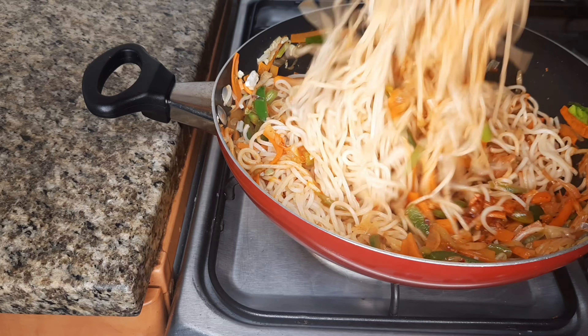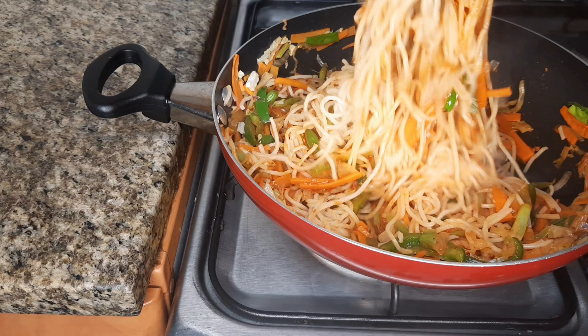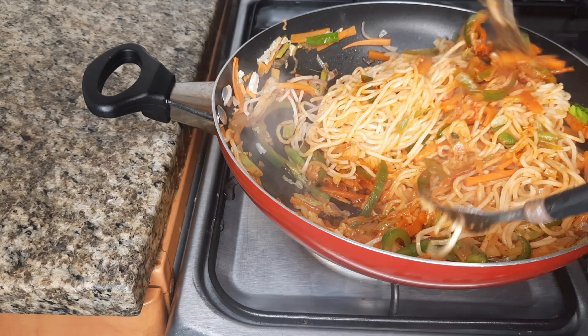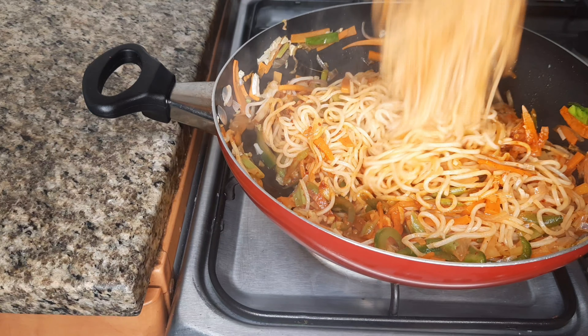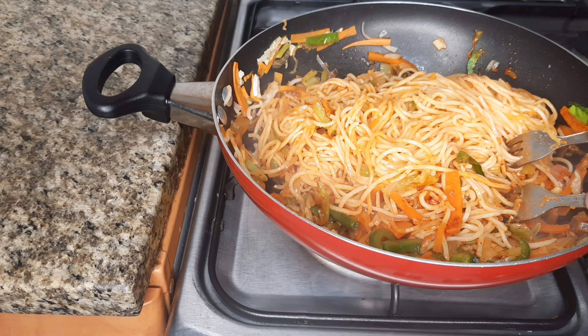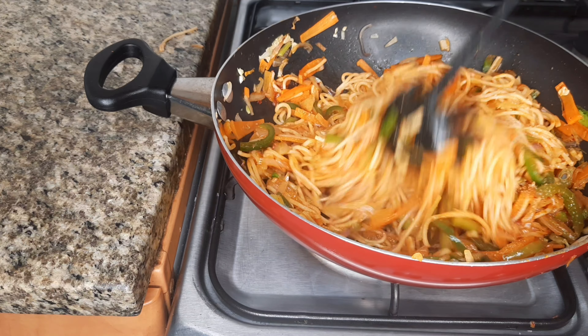It's good to mix the noodles with vegetables. I'm going to change the color of the noodles. Now, I'm going to mix it in. 1 teaspoon of sugar.